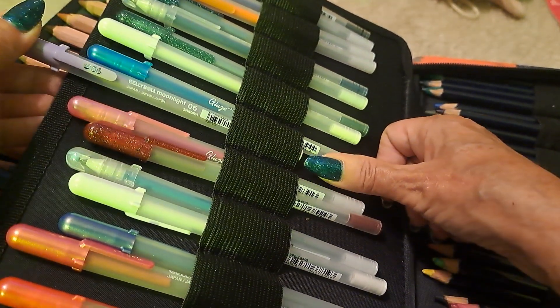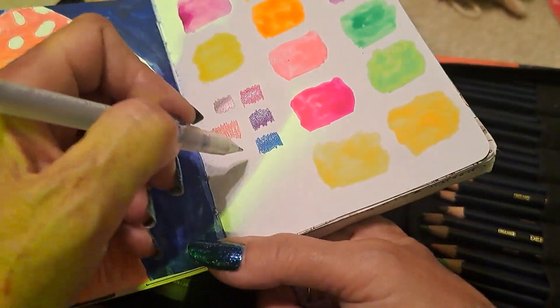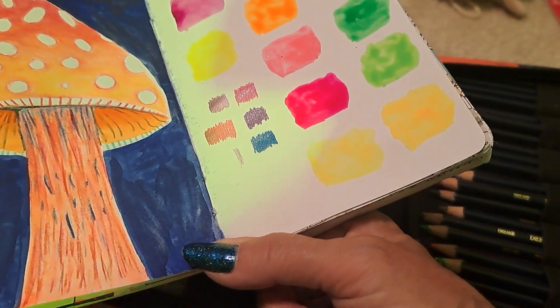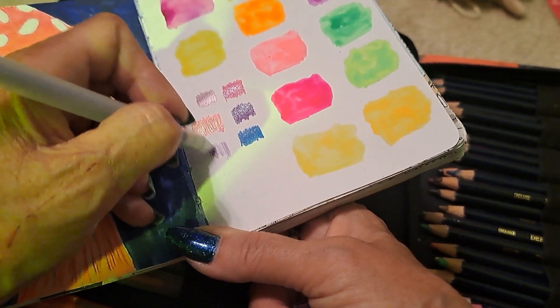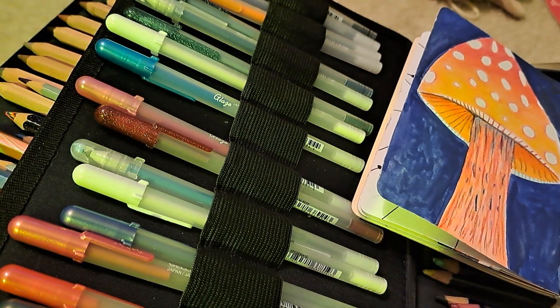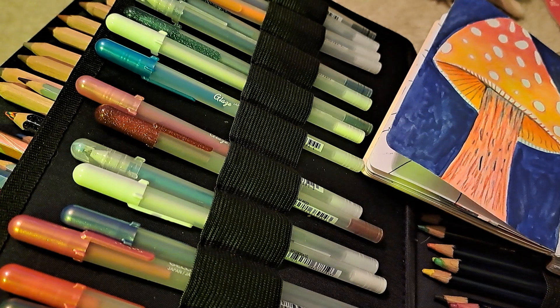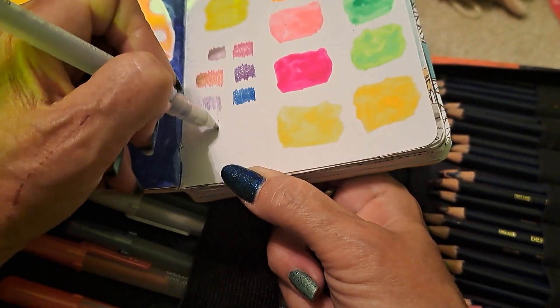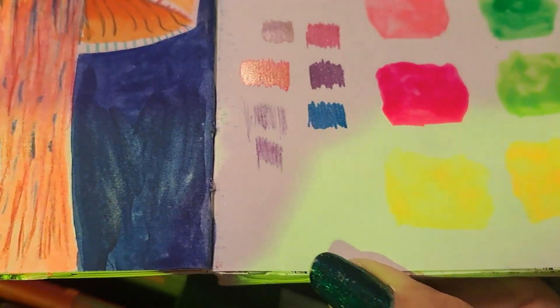The glaze and moonlight pens — this is a moonlight in purple. What I like about Pop Shelf is you can buy jelly rolls sold separately. If you have trouble with your jelly rolls not working, try running them under really hot water because these tips get clogged quite easily. This one is like a lavender color.